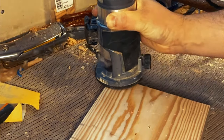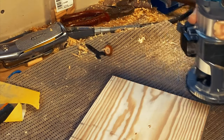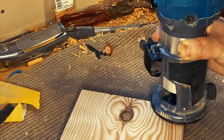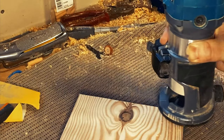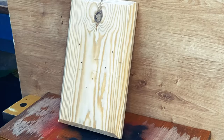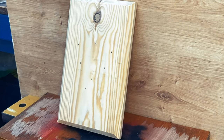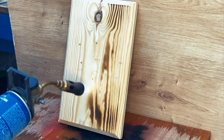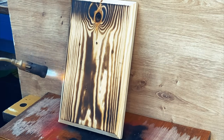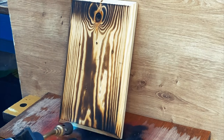Off camera I had sanded down this piece of wood — this is just going to be the backer board for the heart — and I'm just routing a chamfer onto all of the edges before I move on to the next step. I decided to burn the backer board just to give a totally different contrasting colour to the heart itself, making it as dark as possible.